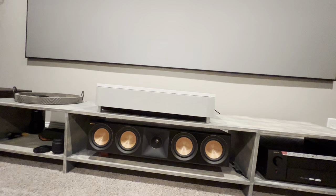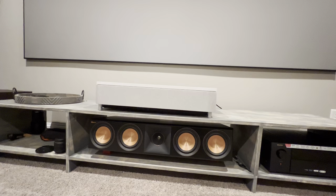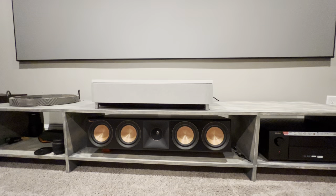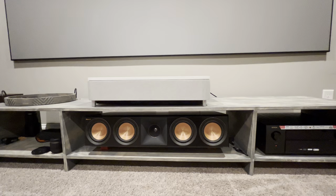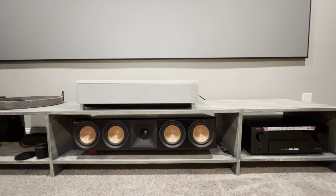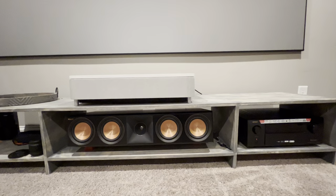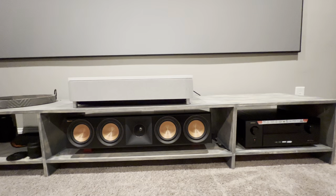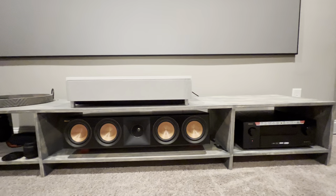I've gone through multiple phases in this whole UST projector journey. At first I thought there'd be something available on Amazon or Wayfair, but there really isn't anything under $300 that works well. Most TV tables I've seen are about 18 inches high from the ground, and 24 inches is the average — that's too high. 24 plus 13 or 14 inches puts the screen start at 37 inches, which is very high for a projector screen.